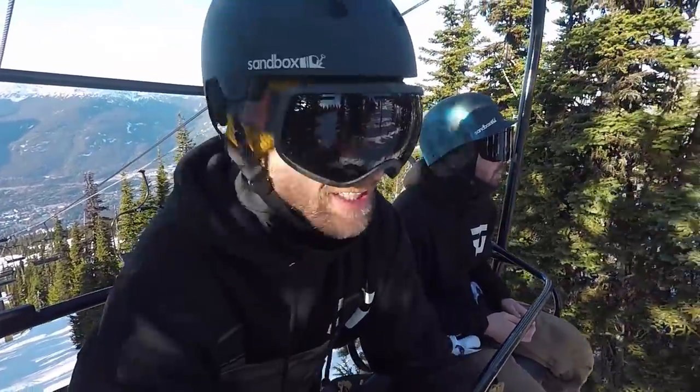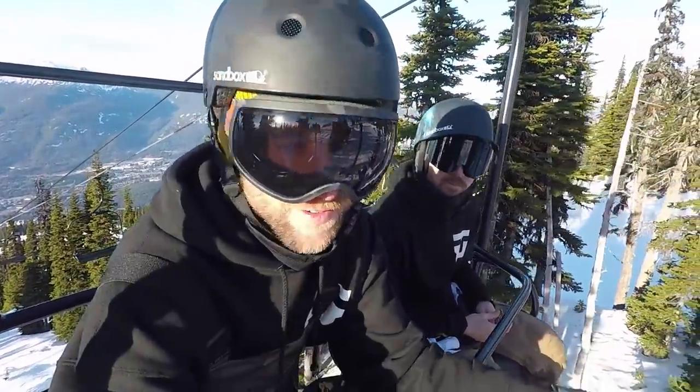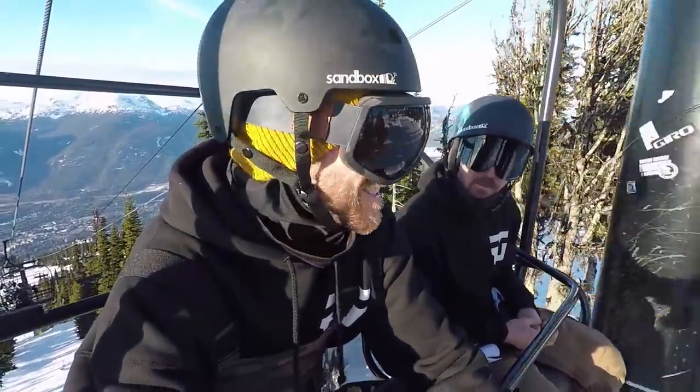Great day up here in the park today guys. It's actually super busy too. Everyone knows when the sun's out, softening up the snow makes for great spring conditions in December.